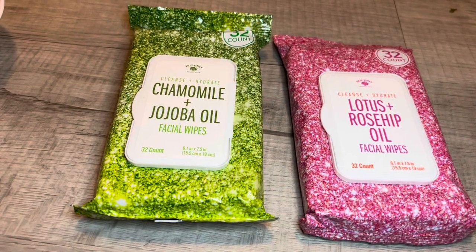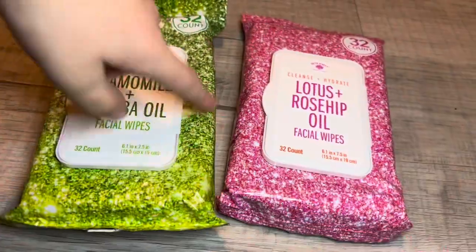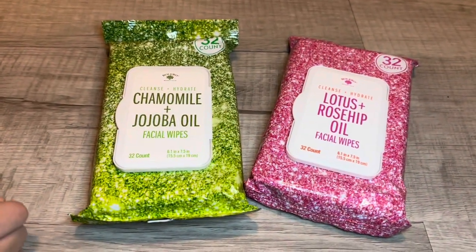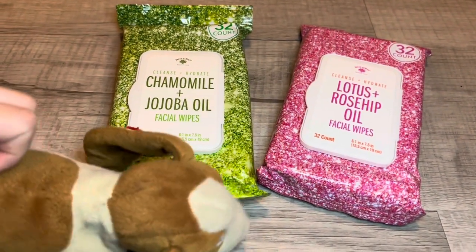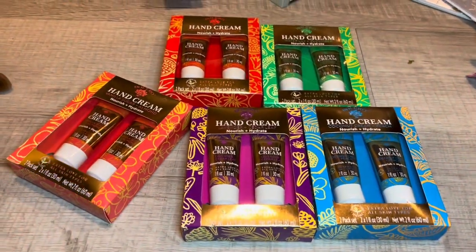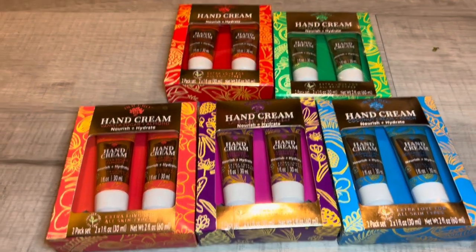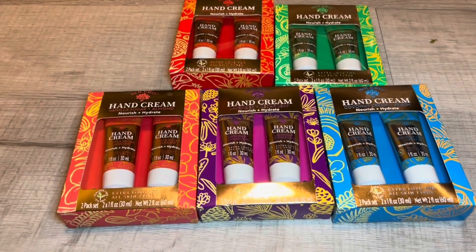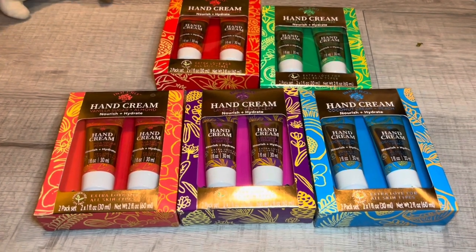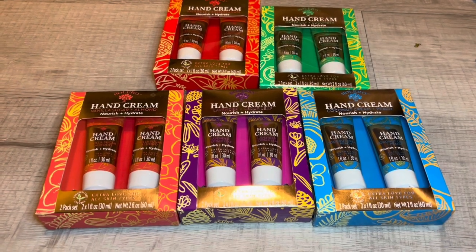Bolero put out a ton of new wipes — chamomile and jojoba, cleanse and hydrate, and then lotus and rosehip oil. Both are 32 count. I might even get a couple more of the other fragrances, but these are the two I got today. Here are the Bolero lotions that I am so happy to have found. I love every single design — it just looks so chic. It does not look like you bought it at Dollar Tree at all. It's more like Bath and Body Works or even Crabtree and Evelyn type packaging — really, really pretty.